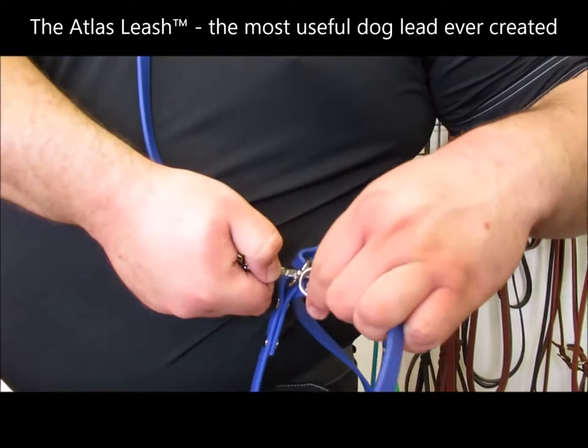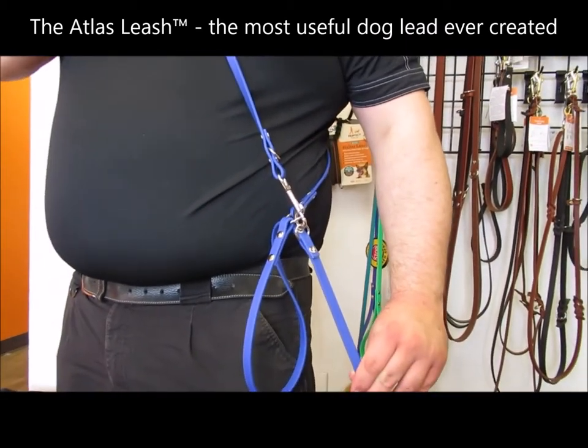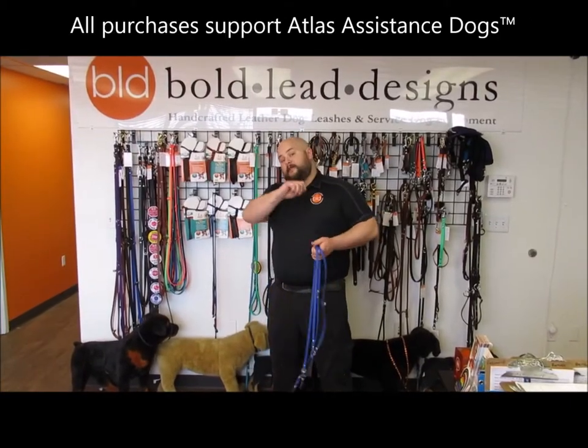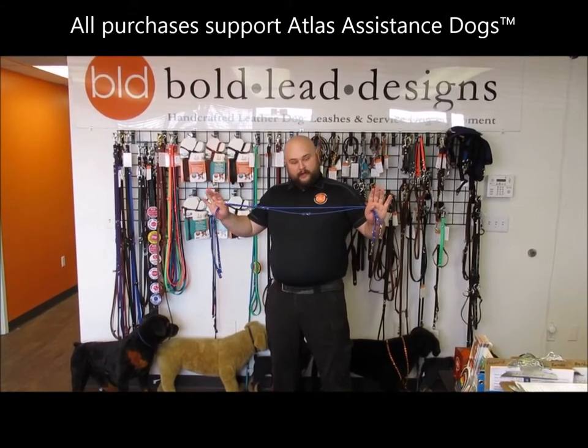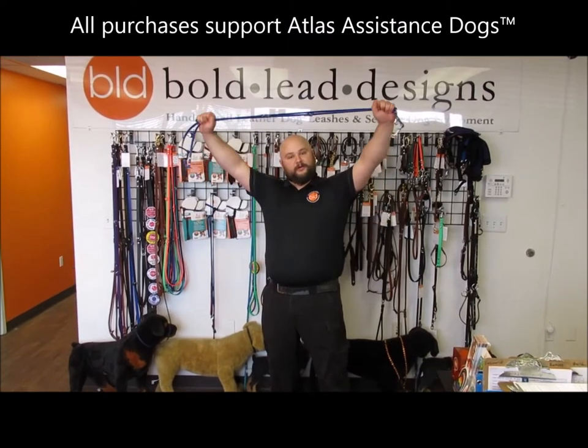It's super useful for being able to get exactly what you want out of the leash without having to take it off and readjust it each time. It allows you to have a lot of freedom with how you work. And bonus — we designed this with Atlas Assistance Dogs, and a portion of the proceeds of each leash go to them. They're good people, do good work.